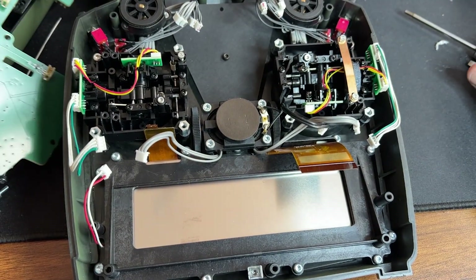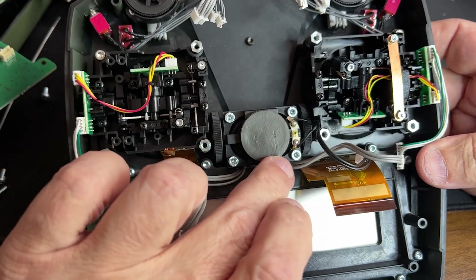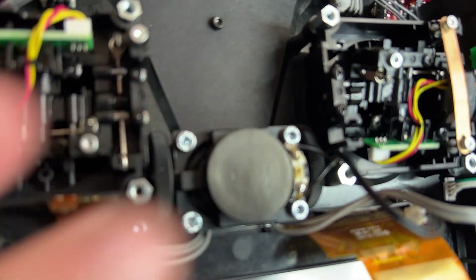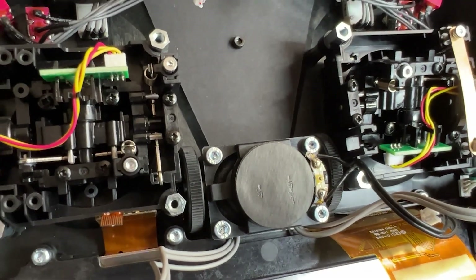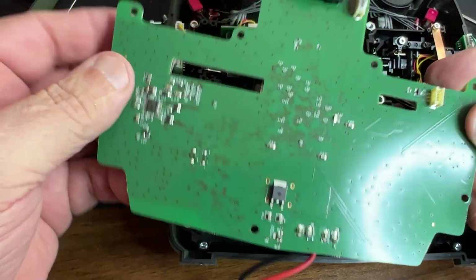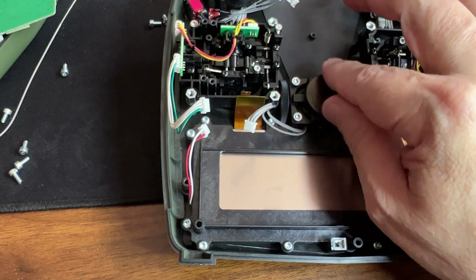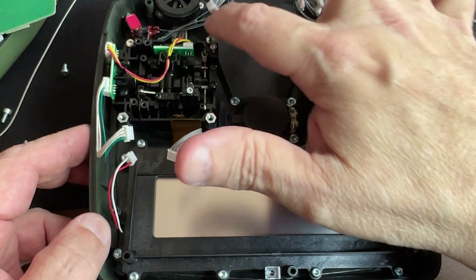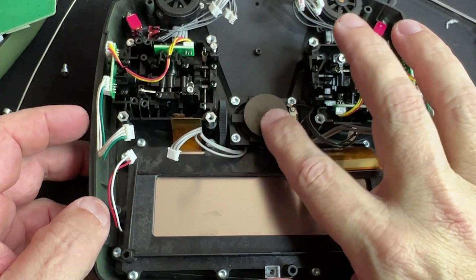So the issue is the speaker — as you can see there are some indentations here. Those indentations are not supposed to be there. We need to separate it a little bit so that they don't touch this area and create short circuits. This has a protective film, but apparently that's not enough.